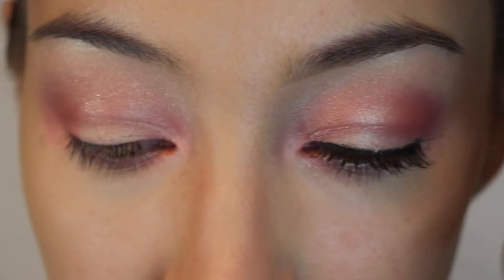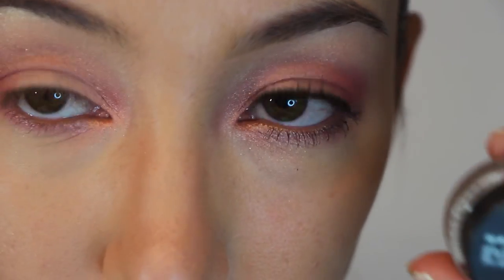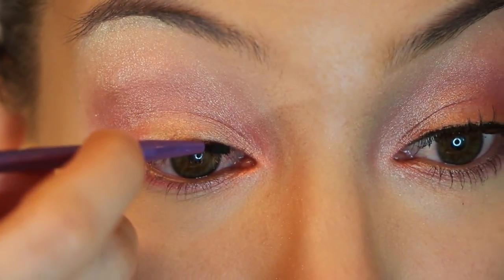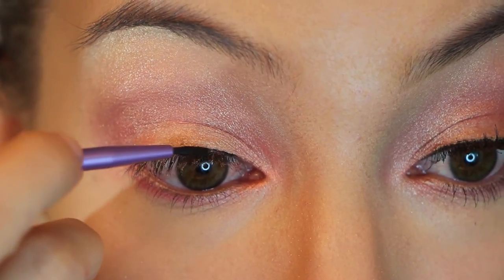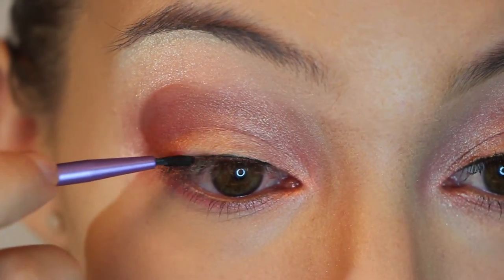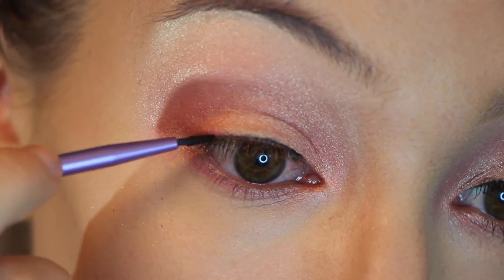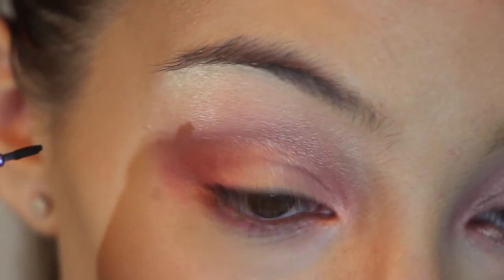Next, I am grabbing my Maybelline Eye Studio and an eyeliner brush, just doing the eyeliner along the lash line and not any further, because she is not wearing a cat eye or anything like that. So just along the lash line, because we are going to be adding false lashes and we don't want those to be visible.